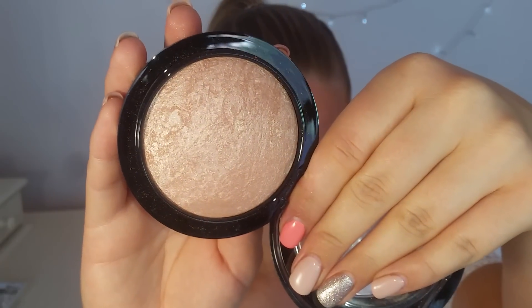Going in with a bigger blending brush from Real Techniques to take care of the under-eye area. For highlighting, I bought this the other day and I am in love — it's from MAC, the Soft and Gentle Mineralized Skin Finish. I'm adding a little bit on my cheekbones, on the bridge of my nose, and on my cupid's bow.